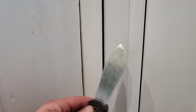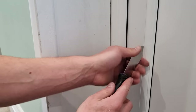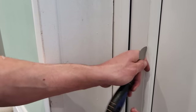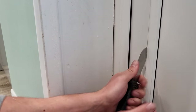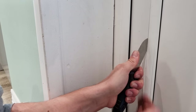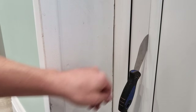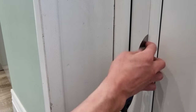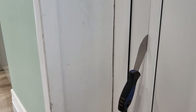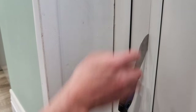So we just want to take our putty knife and give it a firm tap in behind the bead. Then once we've got that knife firmly wedged in there — you'll feel it go in about an eighth of an inch or five millimetres — we can then push the knife in this direction to lever it off the frame and open up this joint.